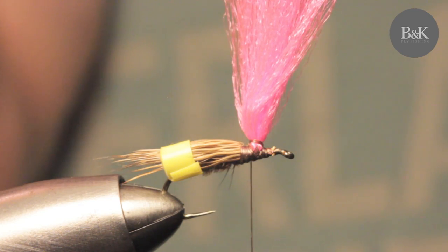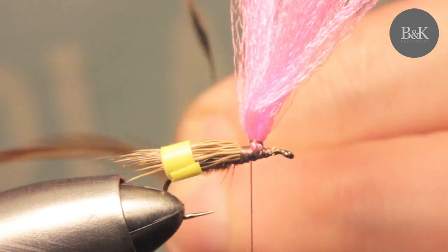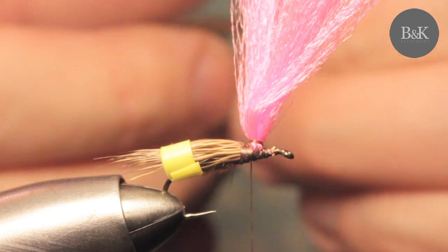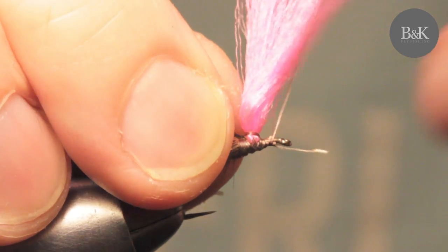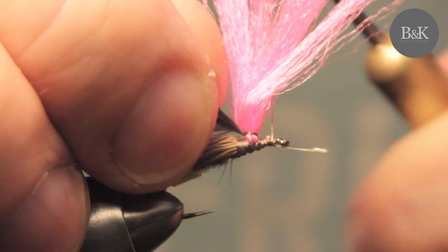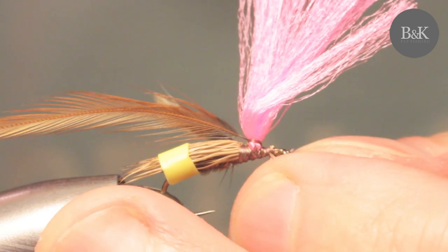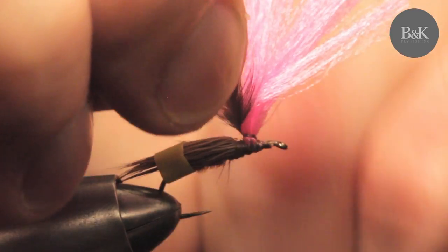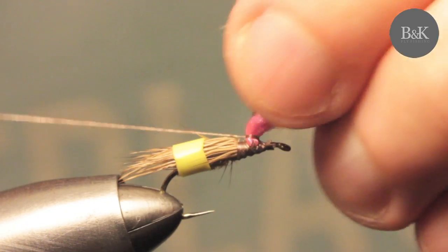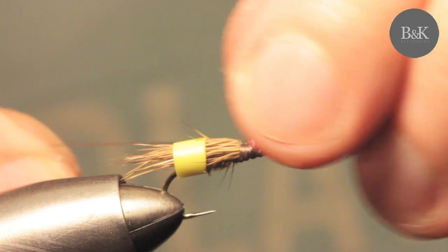Now I'm going to add the rooster hackle. I like to use two colors — a light one and a brown one. Tie them both in together. We can wrap them together around the wing post. The body material is Aero Drying fiber; if you don't have that, you can substitute Antron yarn.